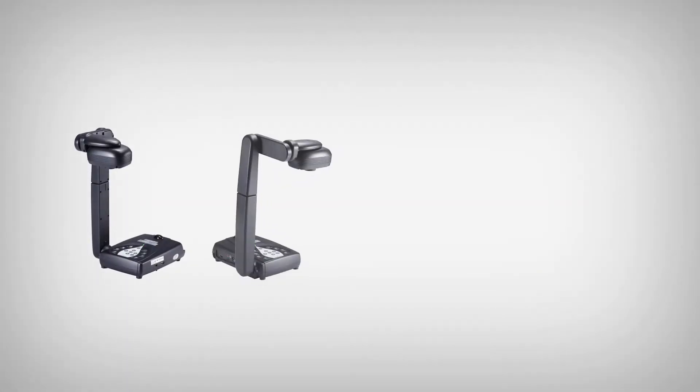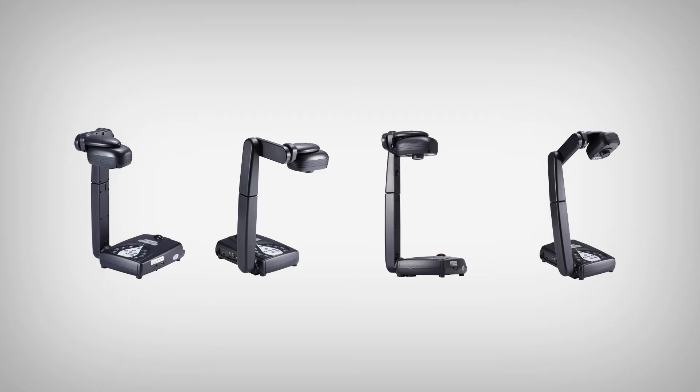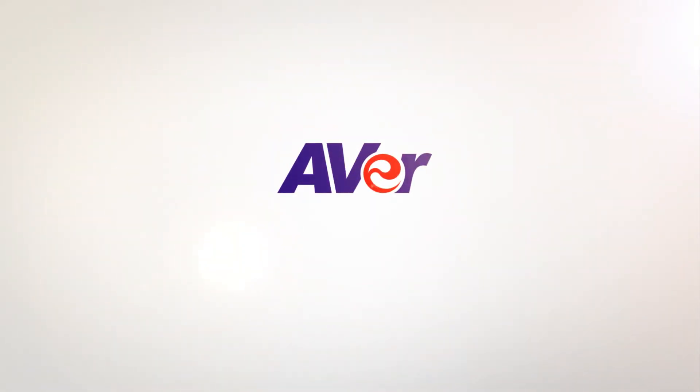This concludes our guided tour video on the 300AFHD. If you encounter any difficulties during your setup, please feel free to contact Aver's technical support team at 1-877-528-7824 or visit us online at averusa.com/education. Thank you for watching and choosing Aver.